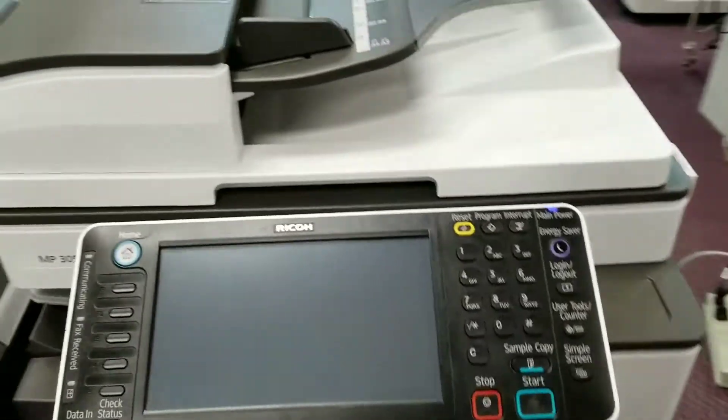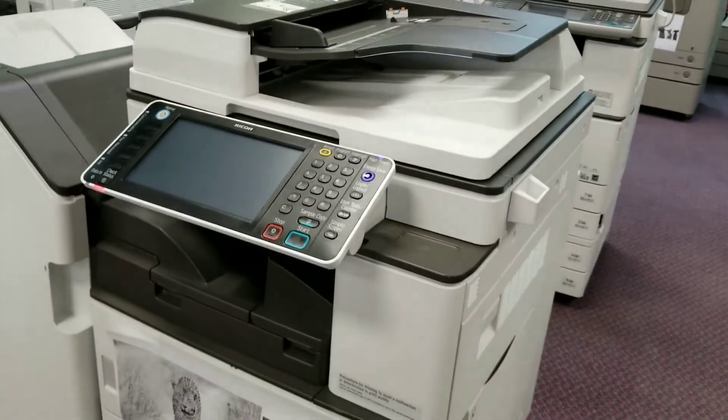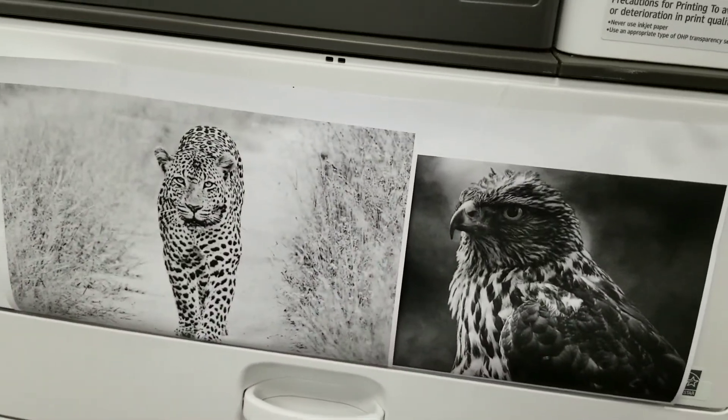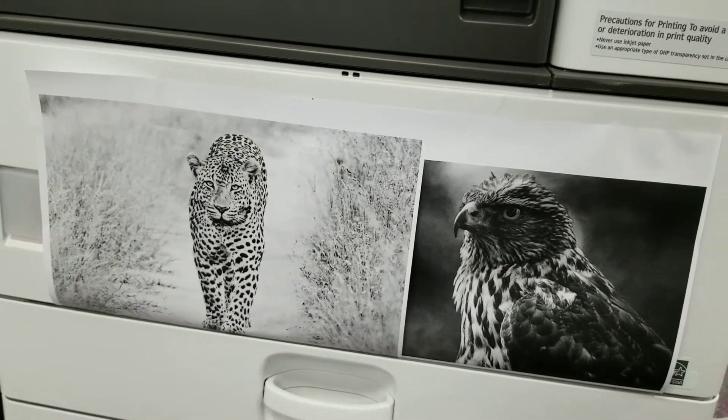You want to basically use a machine that you can rely on. This is the one — black and white. Here is an example of the quality of the printing. As you can see, it's pretty neat.